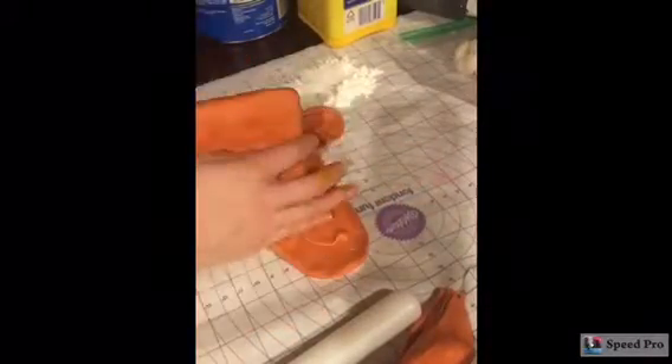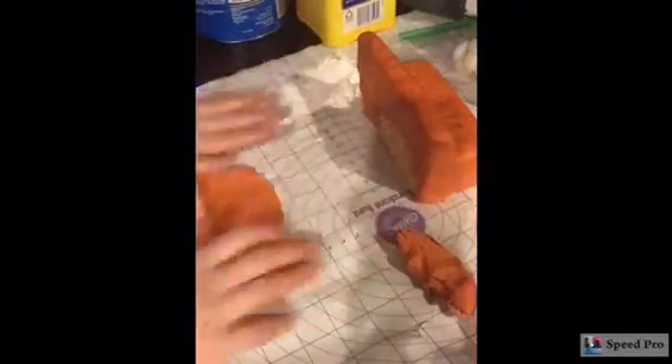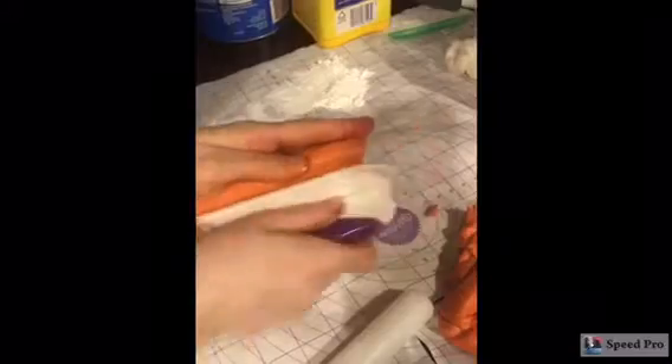It seems like I'm taking a while on this part, but you want to have a good base because once you cover it, you really don't want to uncover it. So I'm putting on the first layer of fondant. I put on two layers because the first layer is going to cover up all those bumps. You can see it's really bumpy. I use cornstarch to smooth it out when I cover it up.